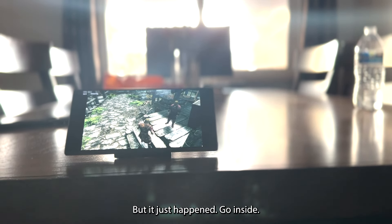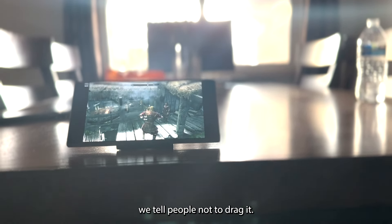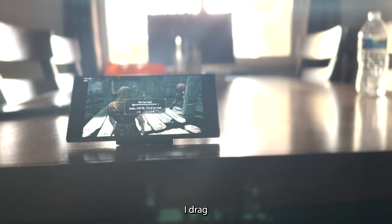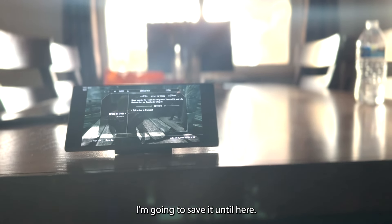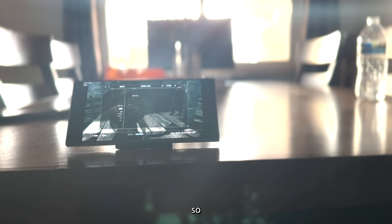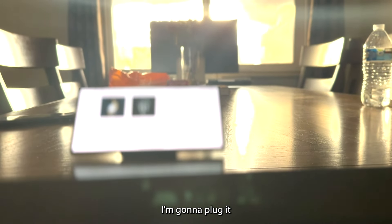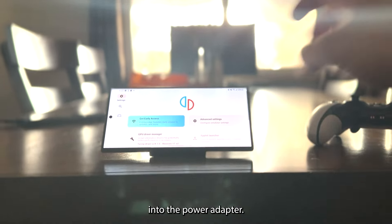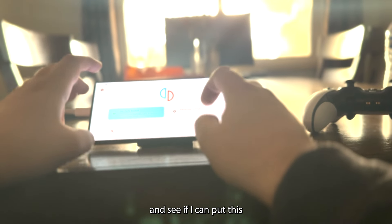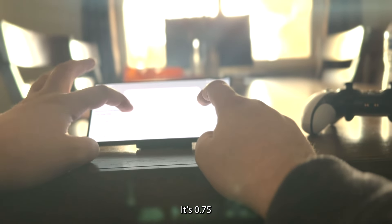Let me go inside — oh, did the game get stuck? No, I got stuck. Okay, I'm going to save the game right here, exit the emulation, plug it into the power adapter, and see if I can put the resolution setting back to 0.75.